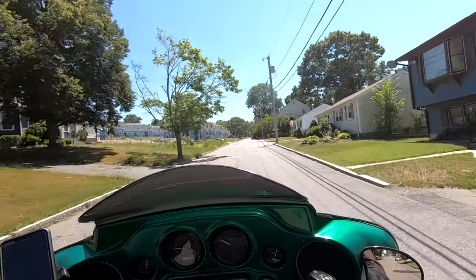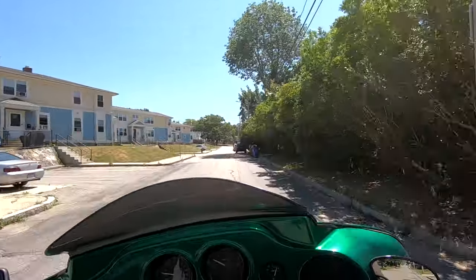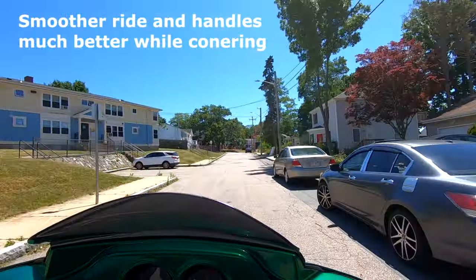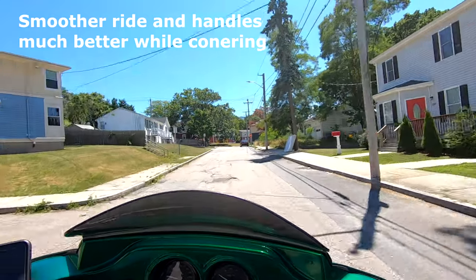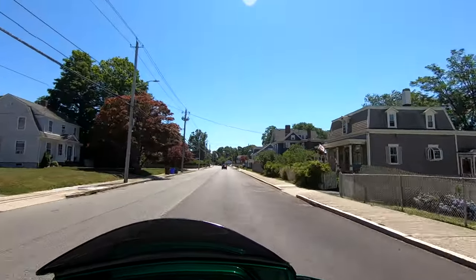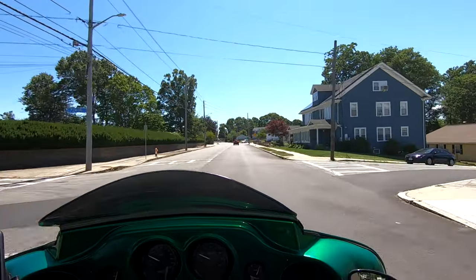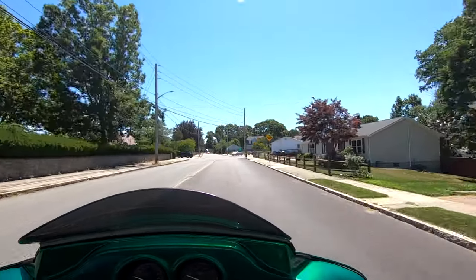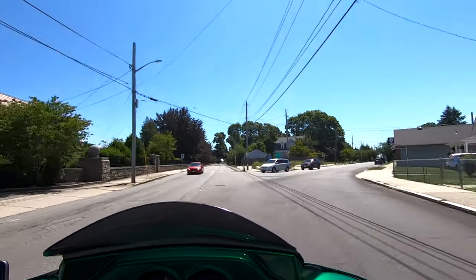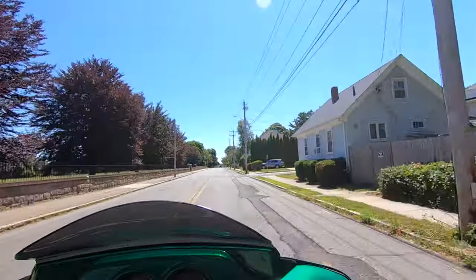The best thing about this makeover was the suspension — it's a world of difference compared to what I had as far as Harley-Davidson stock suspension. The suspension I replaced was original Harley-Davidson, and as far as I know it had never been changed or upgraded, and had about 80,000 miles on it.